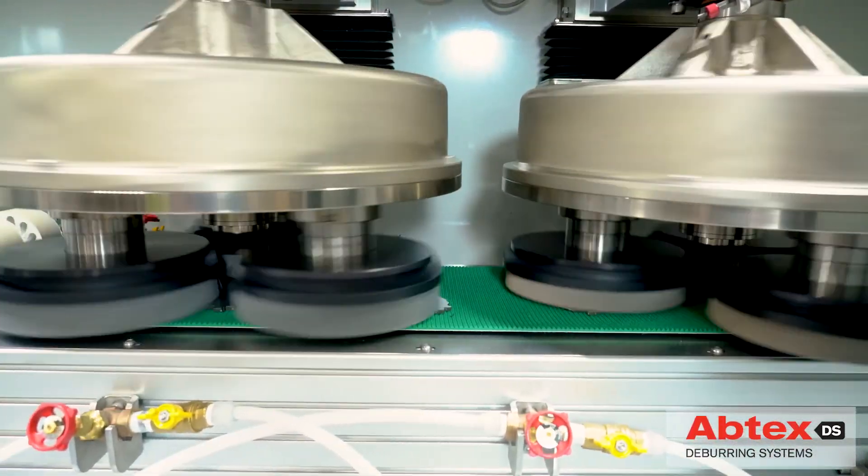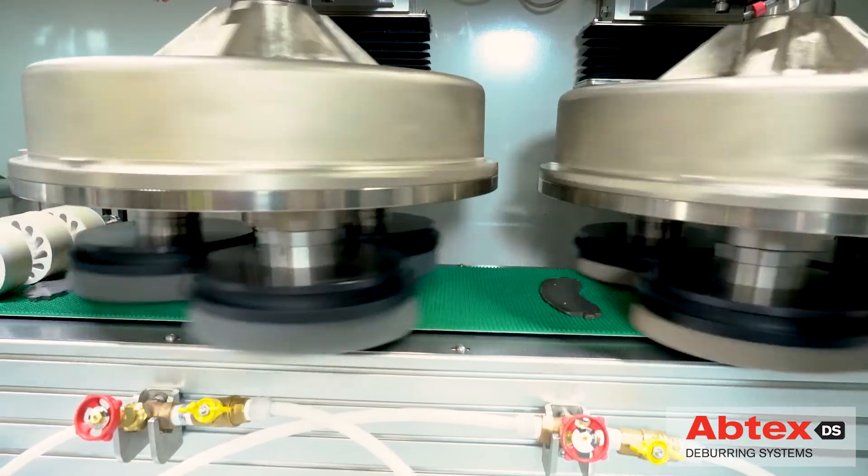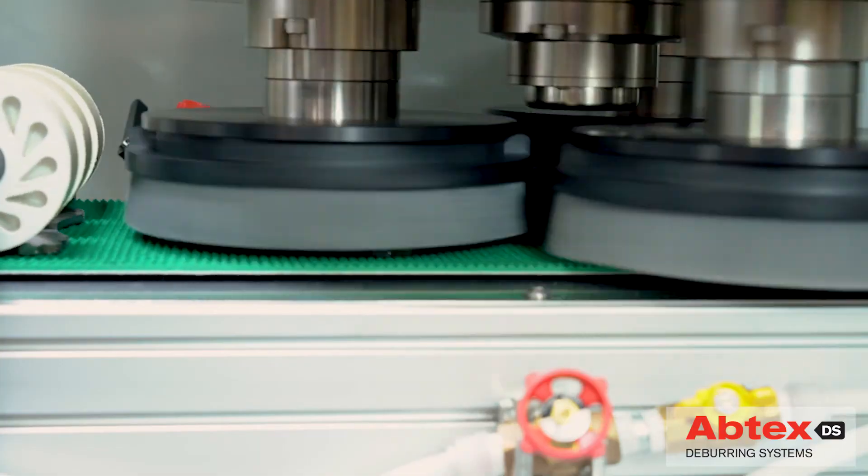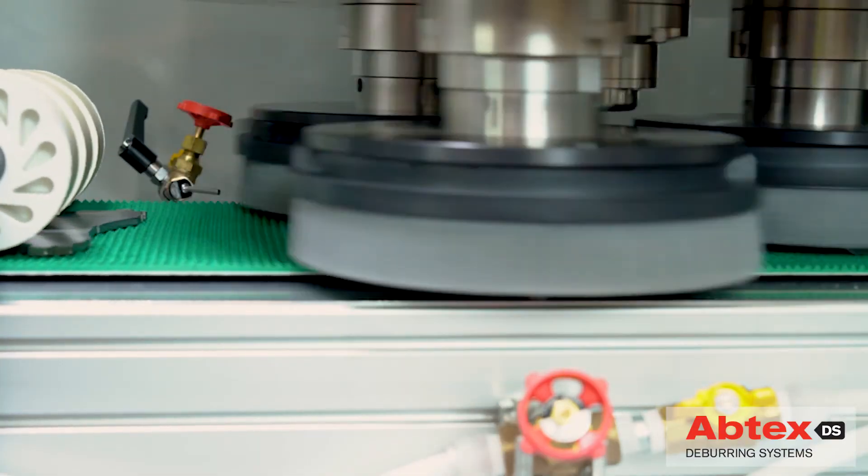Each part is then conveyed to the second planetary head, where abrasive disc brushes complete the deburring process and radius the part's edges in full compliance with precise engineering specs.